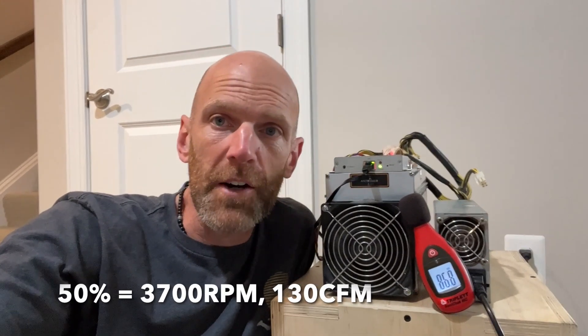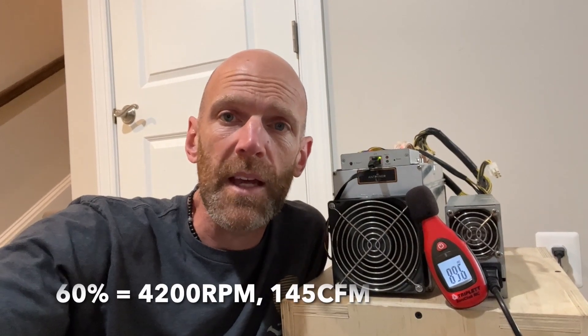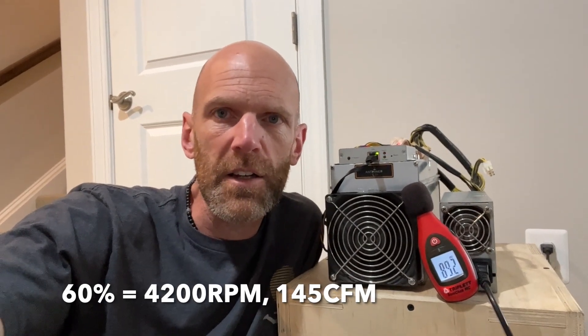At 50% we're running about 3,700 RPM and getting about 130 CFM at the exhaust. At 60% we're running about 4,200 RPM and roughly 145 CFM. This is about the level where you feel safe to overclock your units from stock. I run the L3 at up to 469 MHz safely at this level. Every unit and hash board is different, so make sure you watch those temps.